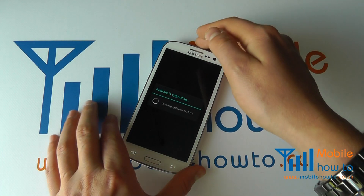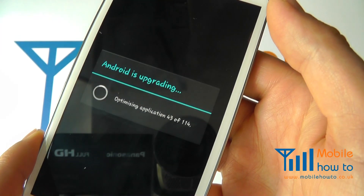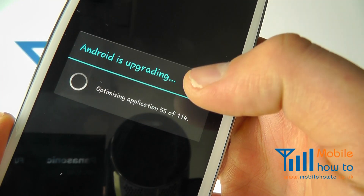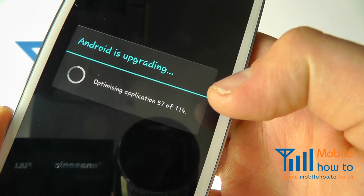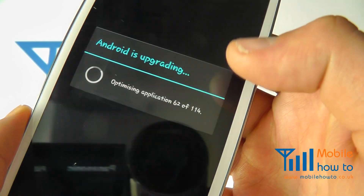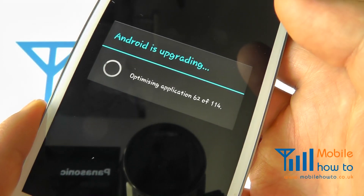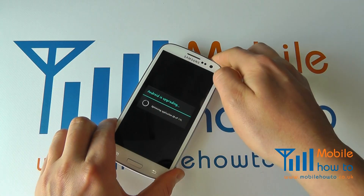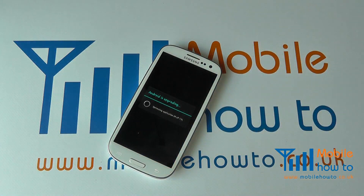Once it's rebooted, you may find it continues to do things such as checking and optimizing files, as you can see here. It will run through a number of steps depending on the update size. You just have to let this run through until it's done. It's advisable when performing an update to ensure you've got a little bit of time — generally half an hour should be enough for most updates.